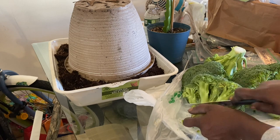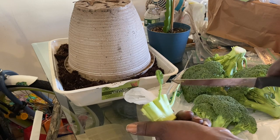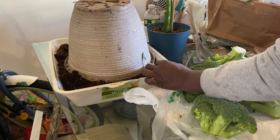There you go — look at that, look how beautiful that is. That's already starting a new one. Just one down. I'm going to place that on the side.